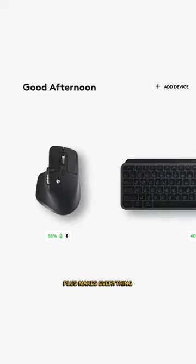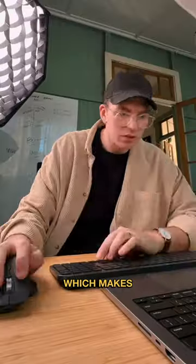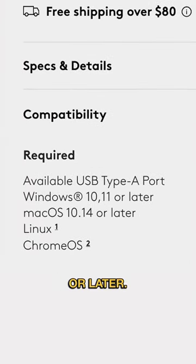Using Logi Options Plus makes everything super customizable, and it comes with presets for a bunch of software, which makes editing these goofy videos so much quicker. It comes with this tiny USB receiver, but it does require macOS 10.14 or later.